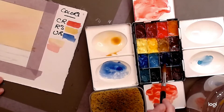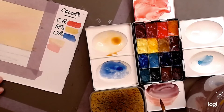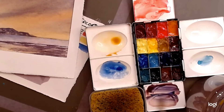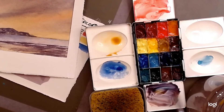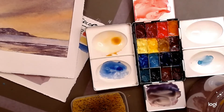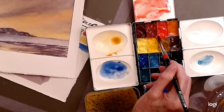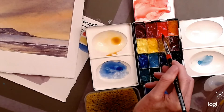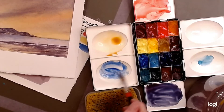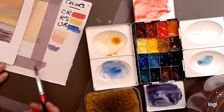We need a blue violet for the ocean background. Mixing red and blue gives a red violet which is a little too hot — the ocean is a cool blue violet — so we need to add more blue. Test the color on the side of the tape. It's a little too dark for this first wash so add a lot more water to lighten it. It needs to be lighter than the tape.